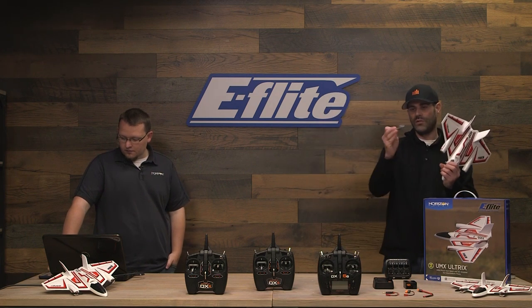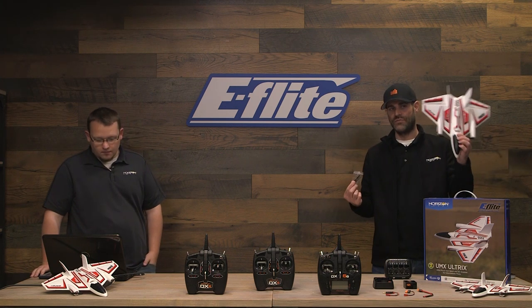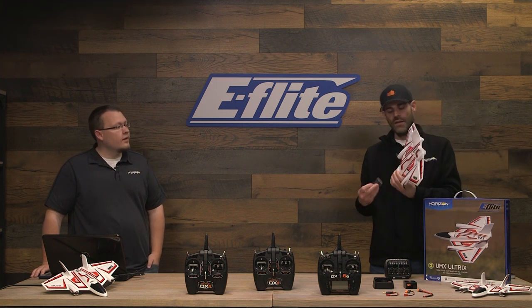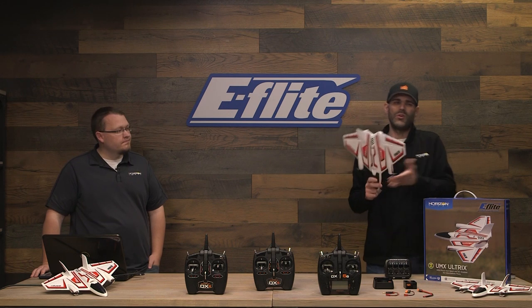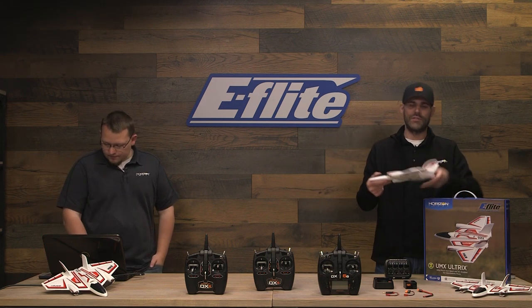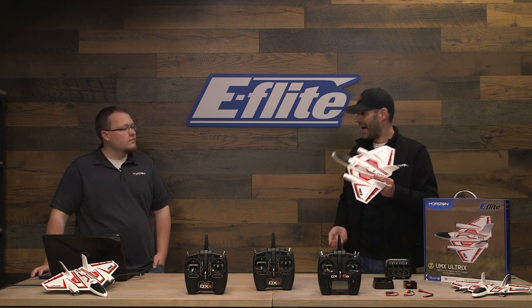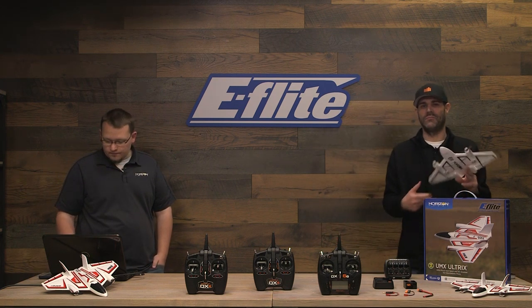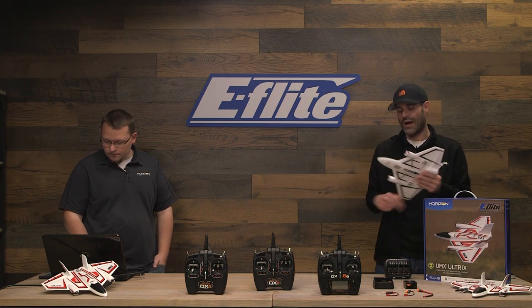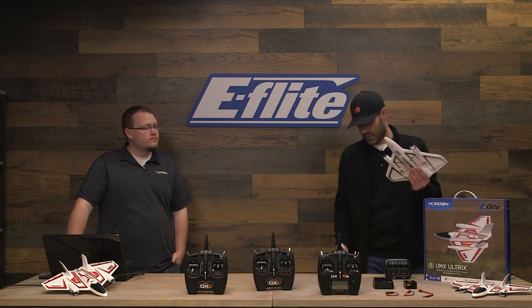We do include an extra set of propellers, which is a nice touch in case you happen to crash. The airplane itself is very durable because it's EPP foam. The propellers, of course, are plastic, so you could break those — especially if you land on a hard surface without the skid installed. That said, I've flown it quite a bit, had some hard landings from botching maneuvers, and haven't personally broken any propellers. Spare propellers are in the box, and of course these are available separately as well.